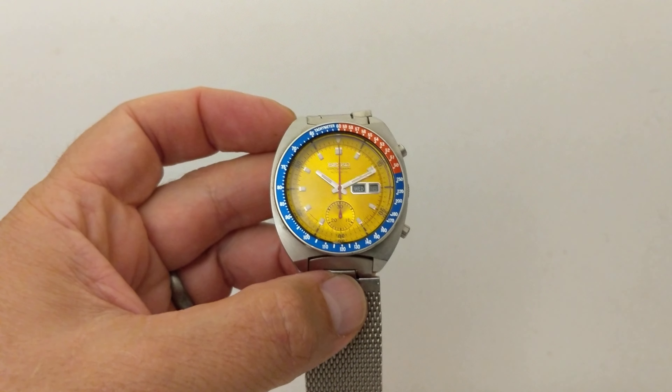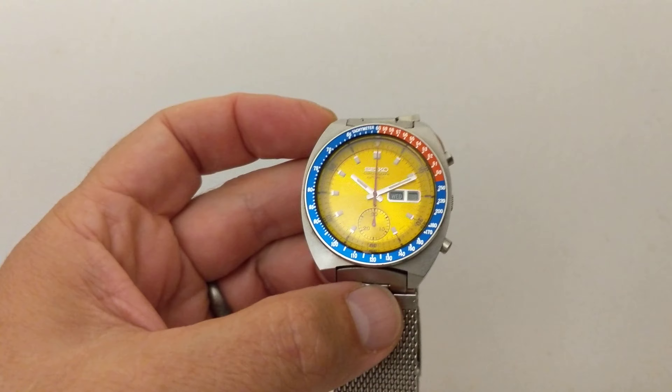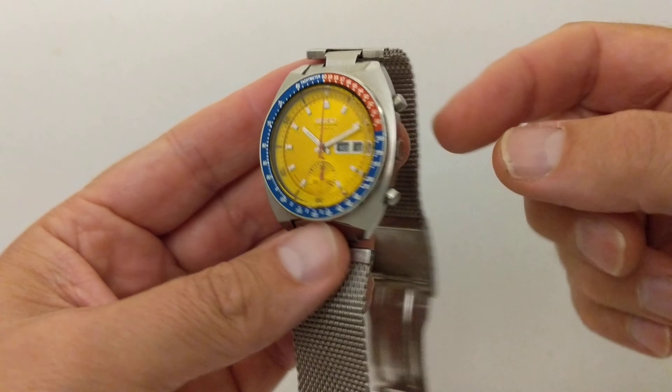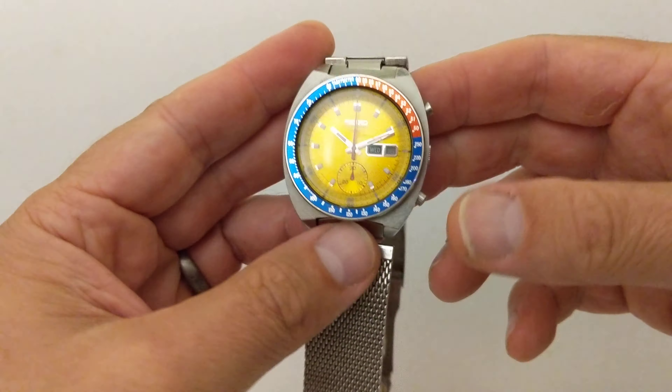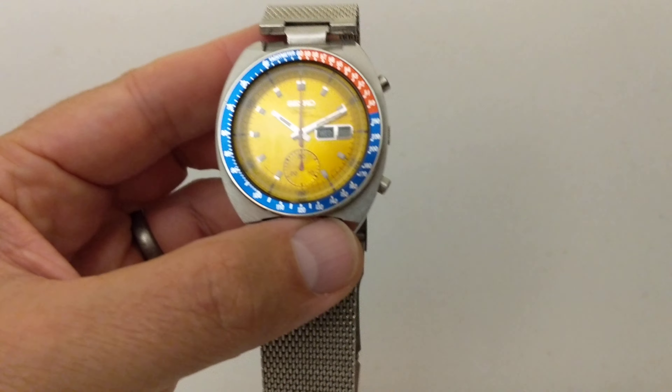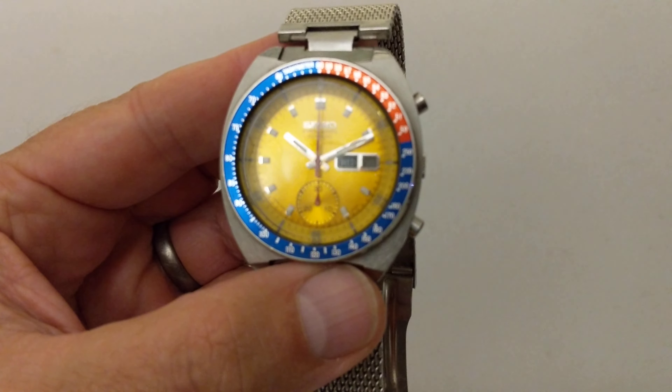Inside is an automatic 6139 movement — a fantastic movement. We'll have a look at it in a minute. I've got the case back loose so I can show you it. But before we do that, let's have a look at the dial.